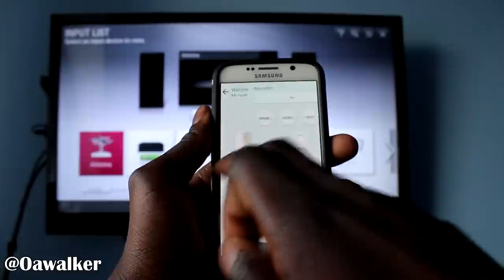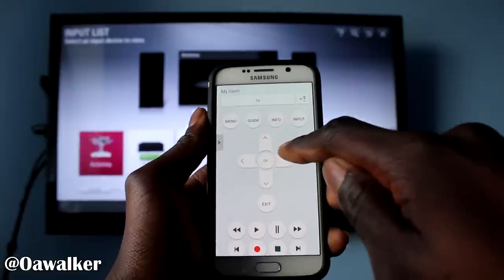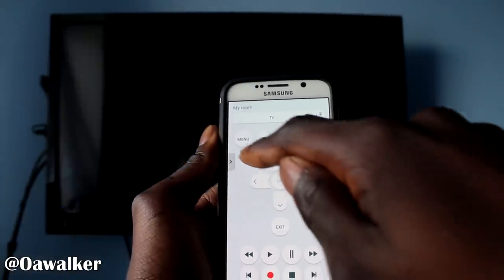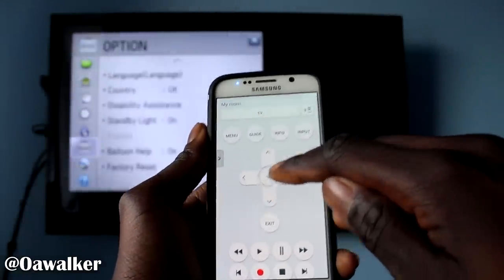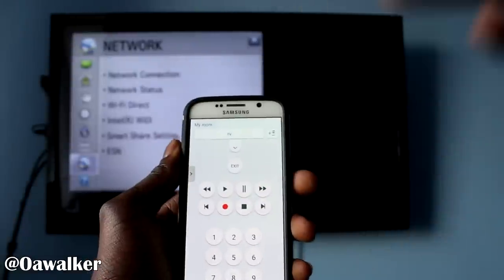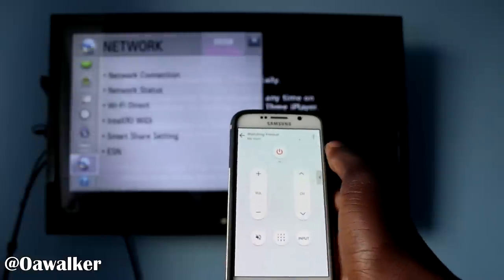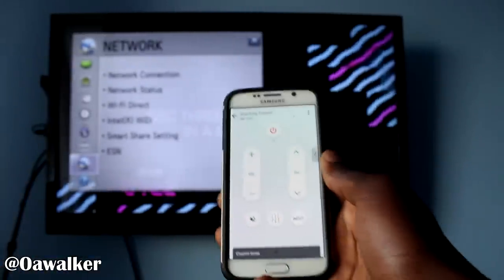The second part of the remote application — if you swipe across — brings you all of these additional controls for your TV. You've got your navigational controls, so you can see in the background you can just easily go across and select whatever you want. You can also access the menu, so if you select the menu button the menu will pop up and you can navigate it using this as well. You've got your guide, your info which shows the TV description, and if your TV supports it you can record, stop, play, rewind, and all of that. And there's your number pad here so you can switch between channels. This is all the essential stuff you need to navigate your TV, and it's very easy and convenient to use.